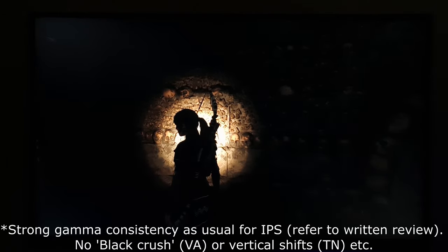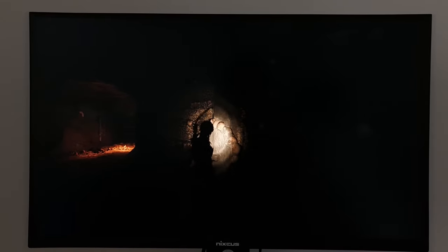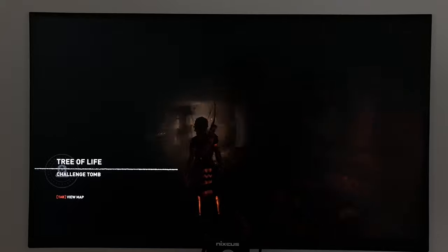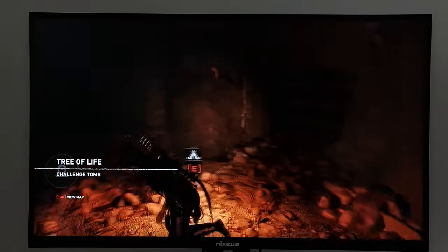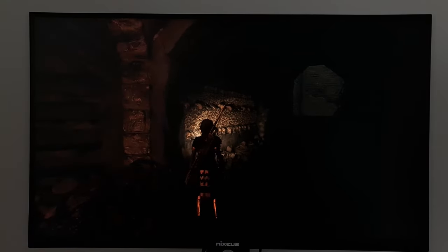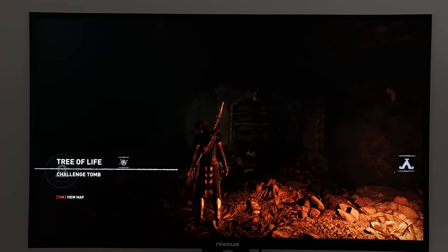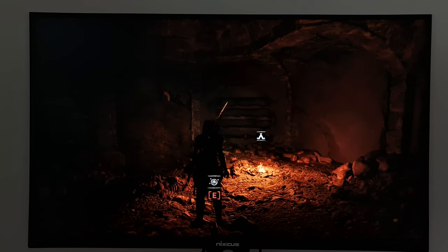IPS glow is brought out more strongly if you're sitting close to the screen or using a higher brightness setting. With the room brightened up, this IPS glow doesn't catch the eye in the same way, and the perceived contrast is much better. Not only is the IPS glow diminished, but the roughly 1000:1 static contrast isn't as noticeable in these kind of lighting conditions. So if you do like to sit in a mainly dark room, I would advise having some light behind the monitor — like a bias light — as that can really help with perceived contrast.